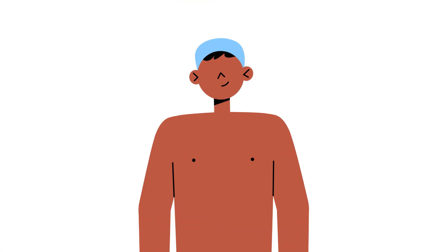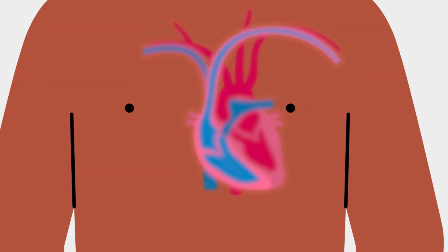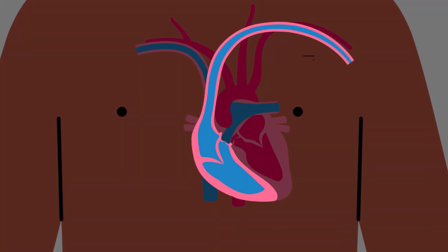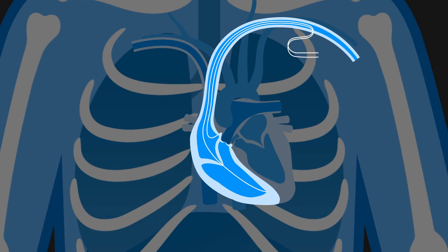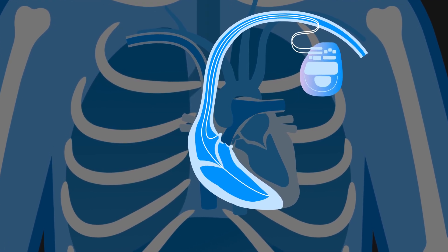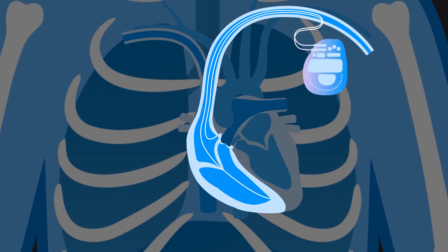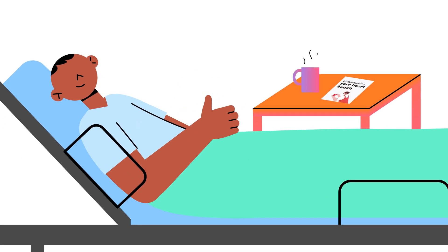A small cut, about five to six centimetres, is made on the left side of your chest. The wires that connect the ICD to your heart will be put into a vein and guided to your heart with the help of an x-ray. The ICD is then fitted into a small space in your chest between your skin and your chest muscle, just below the collarbone. Once in place, the procedure is complete.